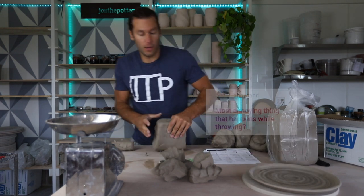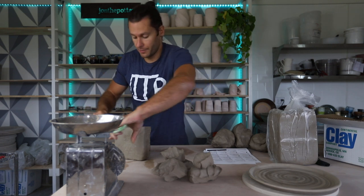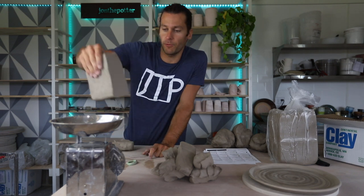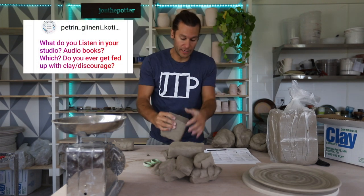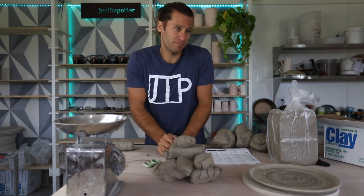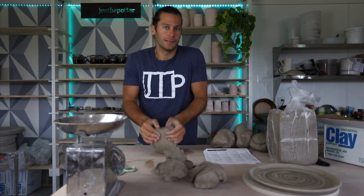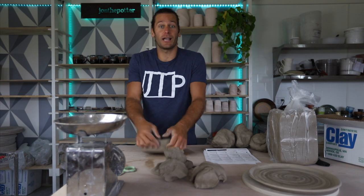The most annoying thing that happens while throwing? When you're not perfectly centered — when you start throwing and you realize you should have centered for five more seconds and it would be way easier. What do I listen to when I'm in the studio? When I'm not filming, I listen to a lot of podcasts — Tim Ferriss, Freakonomics, some business and financial ones. Audiobooks too, recently. And music — Blink-182, AJR, Mumford & Sons, folksy bluesy stuff like that.